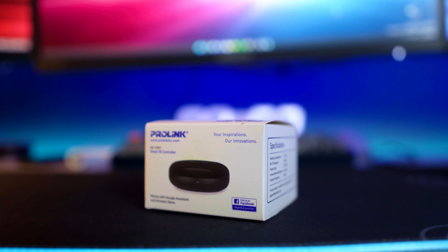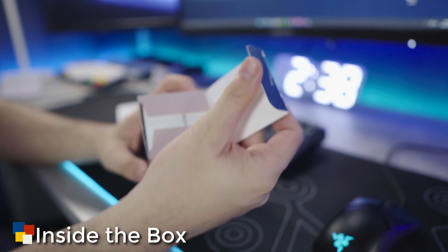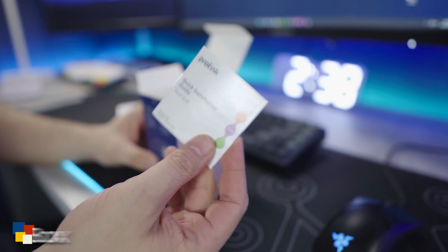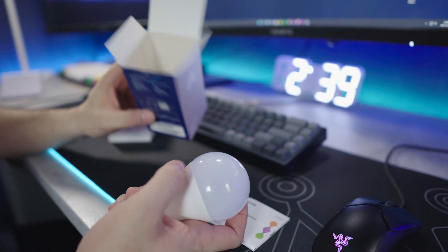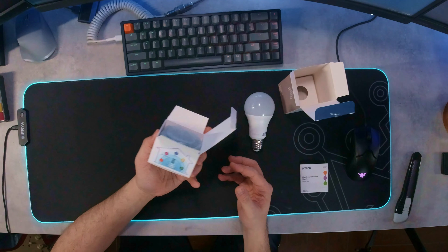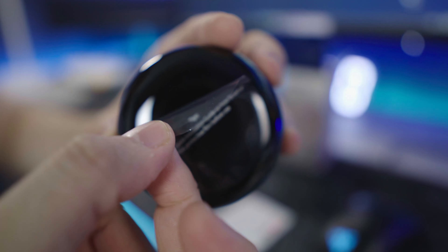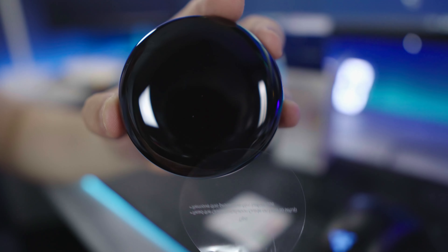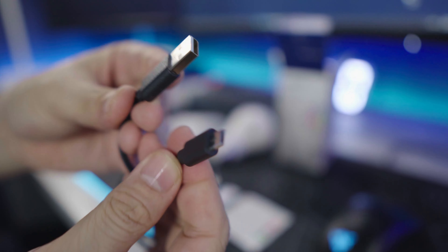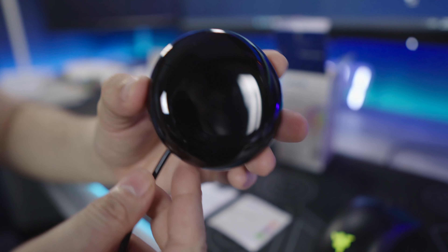For a relatively low price, you get smart devices that are compatible with Smart Life and can easily be integrated into Google Home and Amazon Alexa. Is that worth your money? Let's find out. Like all smart devices I've reviewed in the past, you get everything you need inside the box — the manual, the device itself, and all the required cables, although for the smart IR remote I would have liked if they included a charging rig. One thing I like about ProLink devices is they have a lot of information printed on the box, which is always a plus.